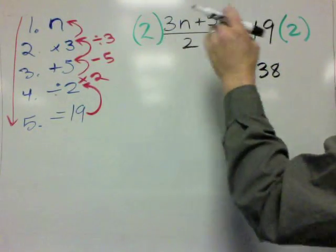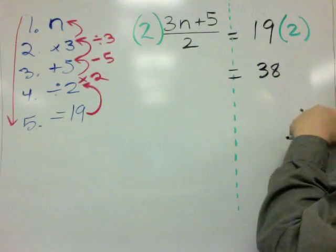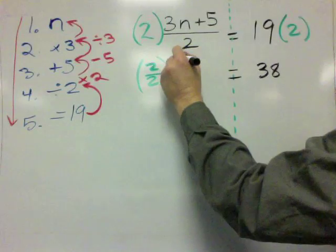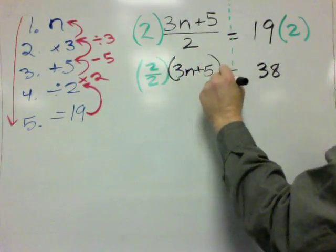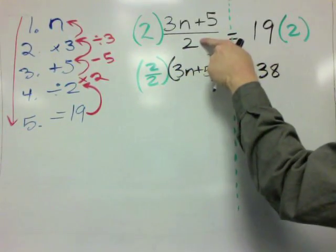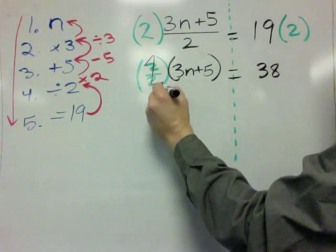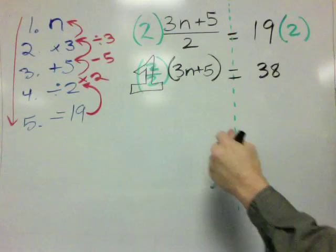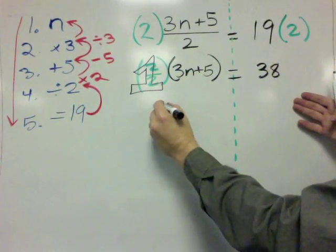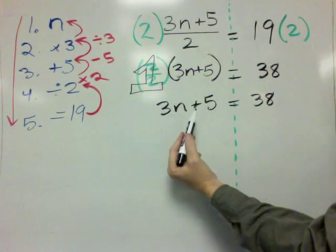Now I'm going to go into a lot of detail that most teachers don't. I'm going to use the commutative property and rewrite this a little bit. This becomes 2 divided by 2, times the quantity 3n plus 5. Using the commutative property, the multiply by 2 and divide by 2 combine to give 2 over 2, which equals 1. And 1 times anything is itself, so we get 3n plus 5 equals 38.